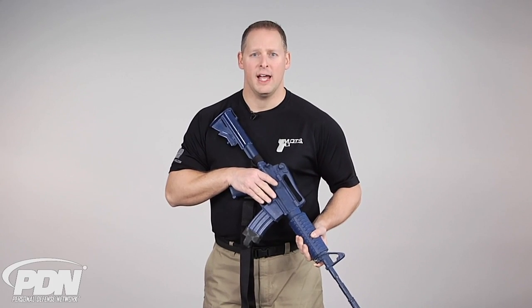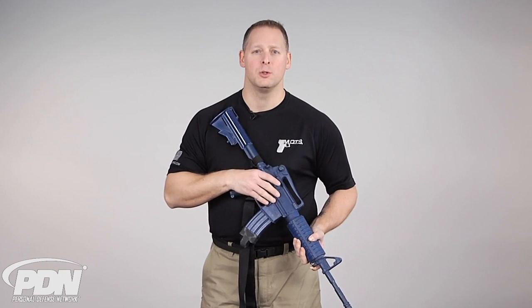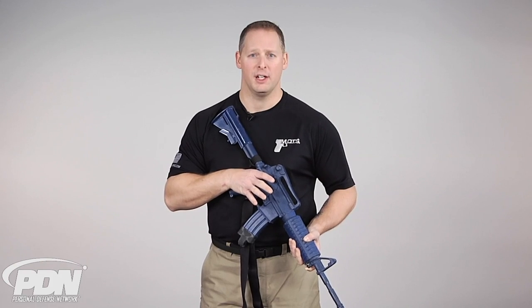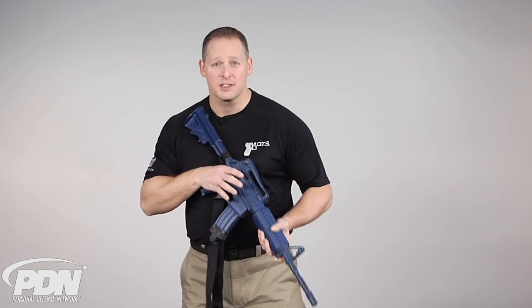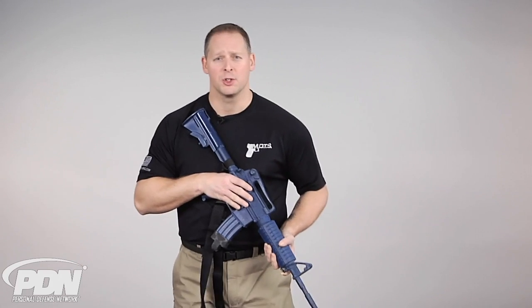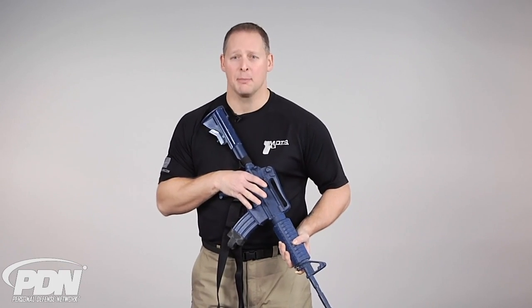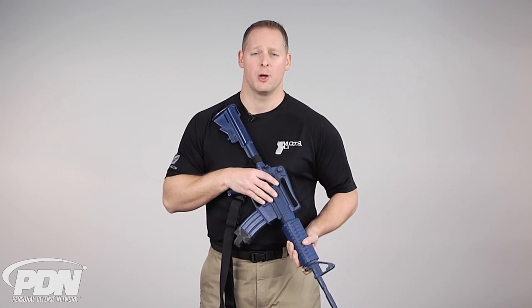One way we're going to do that is utilizing a little bit of footwork. It's important to point out that you're going to try to strike from whatever position you're already in. If you're in a good platform and have the ability to step as I'm going to show, then you want to do so — you want to train that. But worst case scenario, if you're compromised, you're still going to strike whatever way you can and utilize those four strikes we've shown.